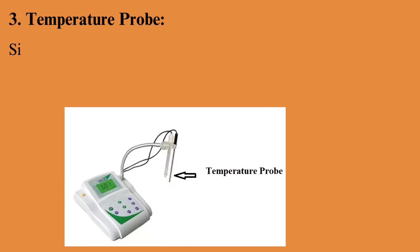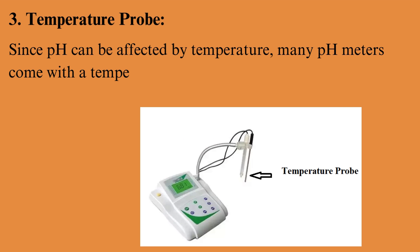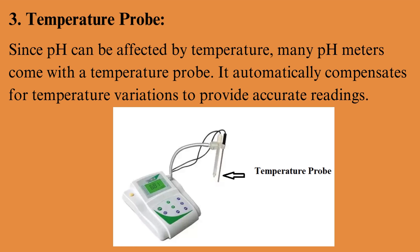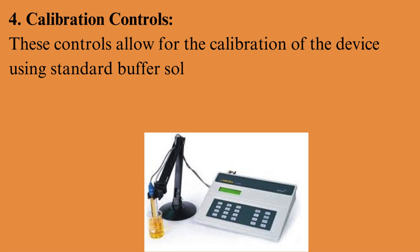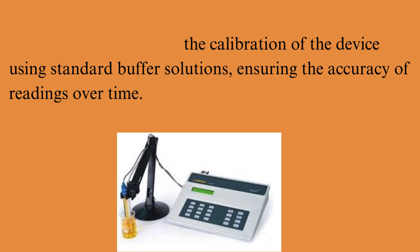Temperature probe: since pH can be affected by temperature, many pH meters come with a temperature probe that automatically compensates for temperature variations to provide accurate readings. Calibration controls allow for the calibration of the device using standard buffer solutions, ensuring the accuracy of readings over time.